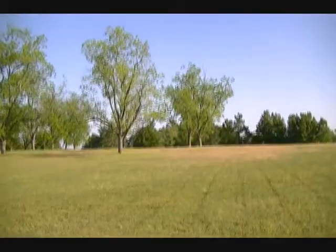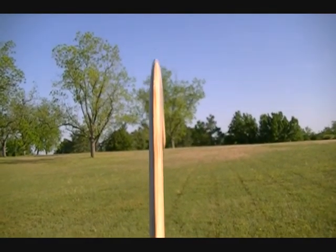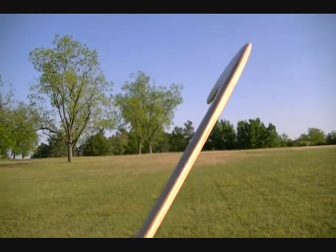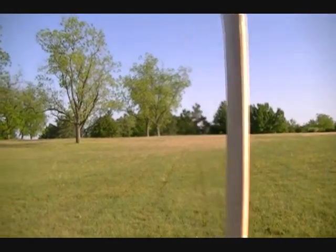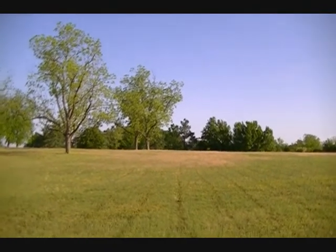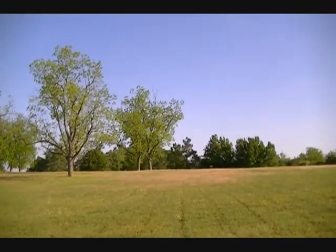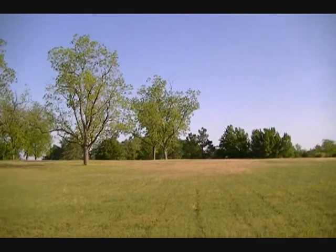We'll be throwing toward this tree right here — not to hit it, just to give you some idea of what direction we're throwing in. About a 45-degree angle here, and we've got a little bit of crosswind coming this way. We'll make a little bit of allowance for that. One, two, three. She went pretty straight toward that tree, veered off just a little bit — that's just the way I held her and threw her. But that's still awesome. They're not curving like most of them do, way off to the right or left; they're going straight.